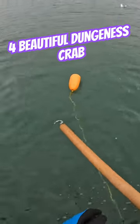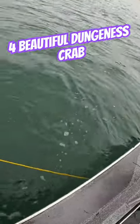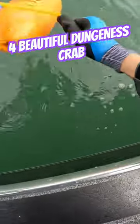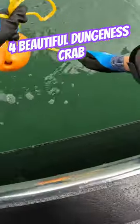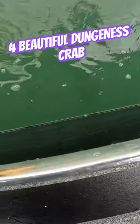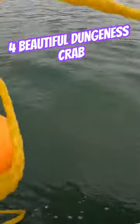All right guys, this is one of our last lighter pots, we'll see how she does. Hold that, David. She's all the way underneath, yeah. She's definitely underneath there. There you go.